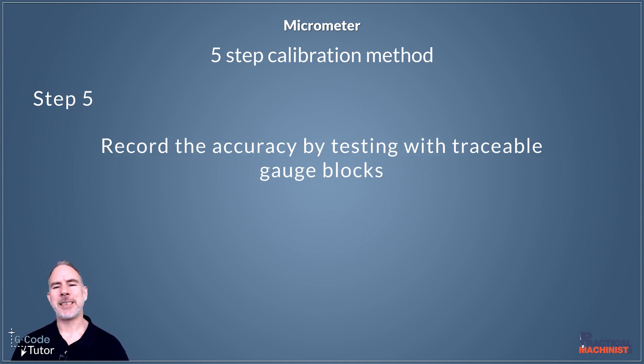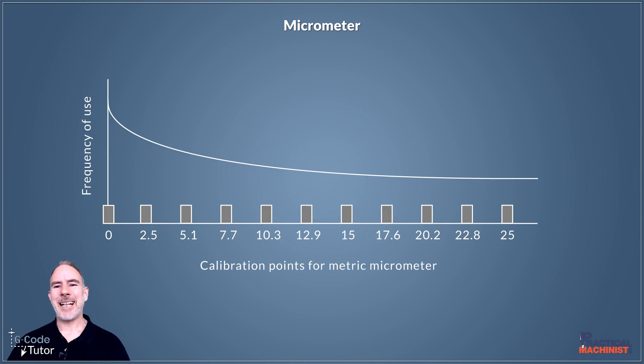Step five is that we record the accuracy by testing with traceable gauge blocks. We use gauge blocks to measure the full range of measurement on our tool and record at each measurement point, so we have traceability and can go back to our records to know the micrometer was fine at that point of inspection. There are normally graphs supplied with our micrometer showing those measuring points — 11 points in total, but the zero position doesn't need to be recorded; we record the other 10 for traceability. These graphs may vary for different micrometers, but as an example for a 0 to 25, it tells us what measurements to take and we record those down.